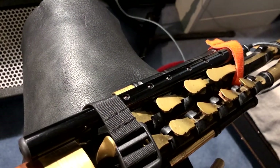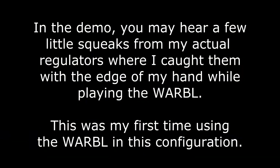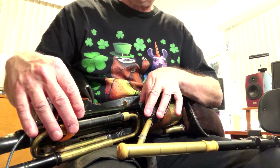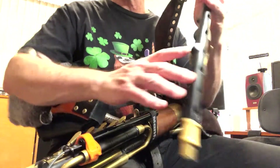Let me try playing a tune with this setup. Let's turn the drones on using a switch on the back of the Warbl, and try a tune.